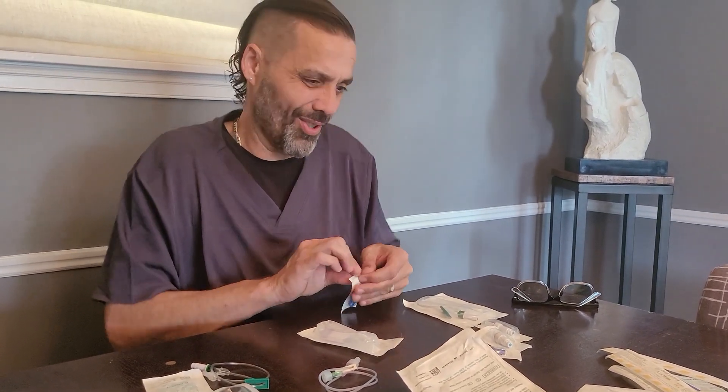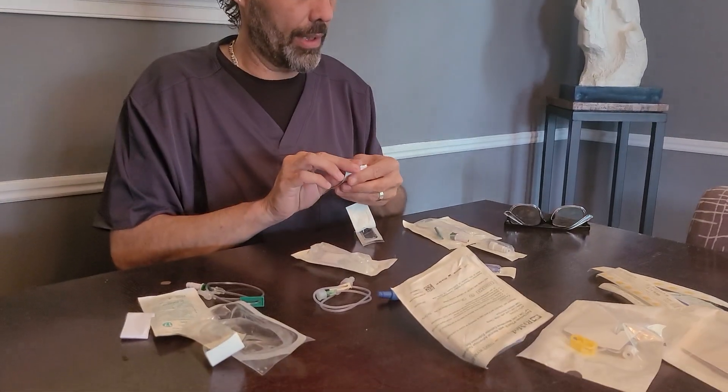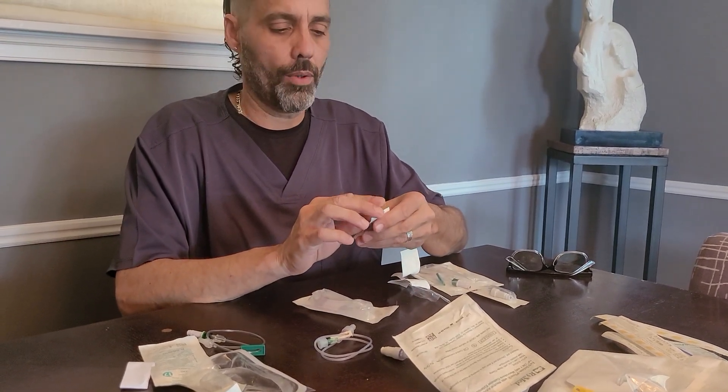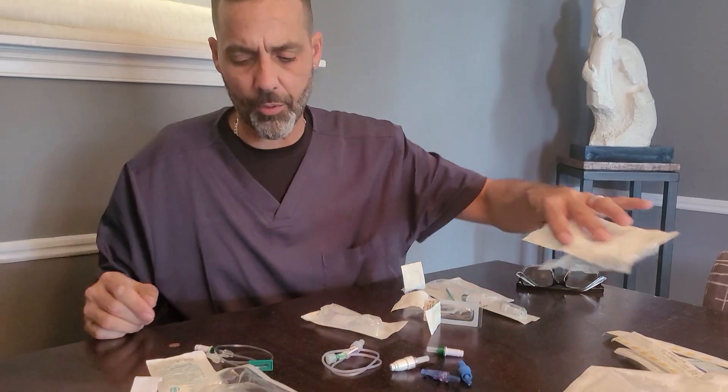Hospital nurses do not use extensions because they do everything for you. But as patients, you've got to do a lot of this stuff on your own after we teach you. That's the whole idea here.